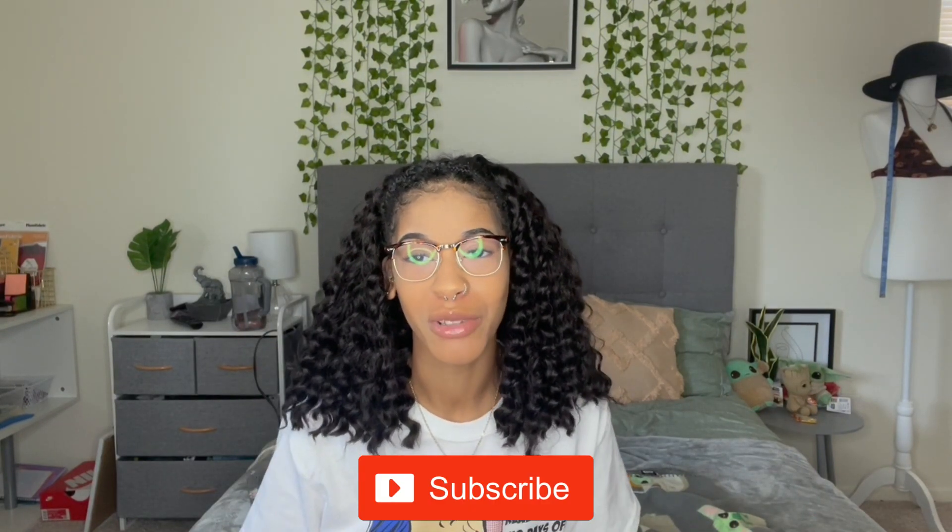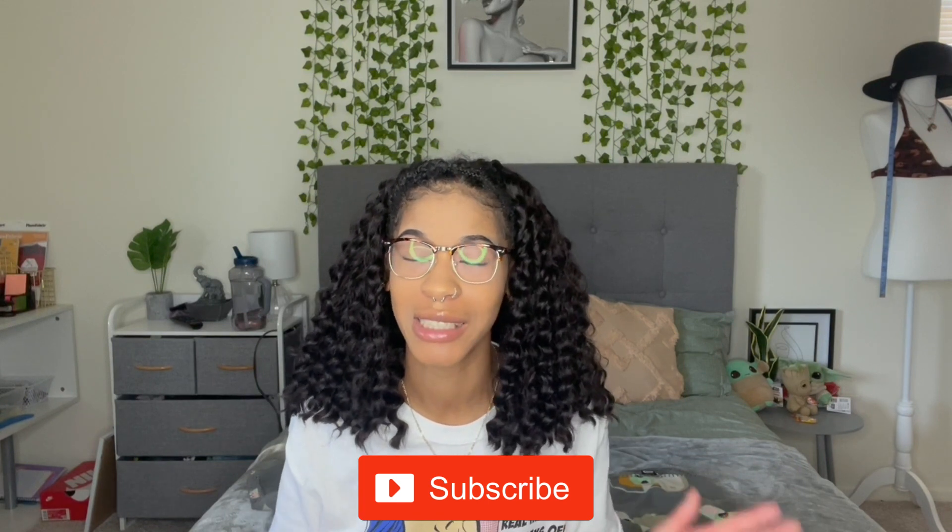Hey guys, welcome back to my channel. My name is Keandra, also known as Key. If you are new, make sure to go down below, hit that subscribe button as well as the bell button so you'll be notified every time I post a new video. In today's video I'm actually going to be doing an unboxing video.